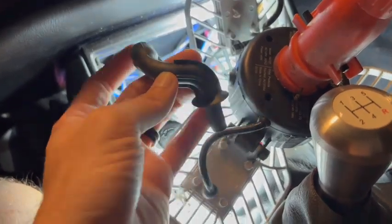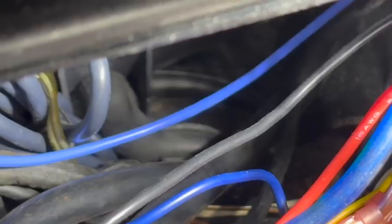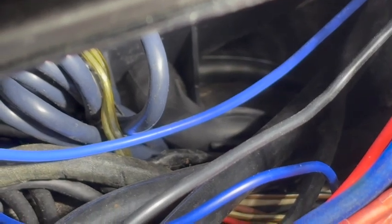This end will go on that pipe and then this end down in the hole and we're done. You can see the pipe is in there - route it where it needs to be, and that's it.